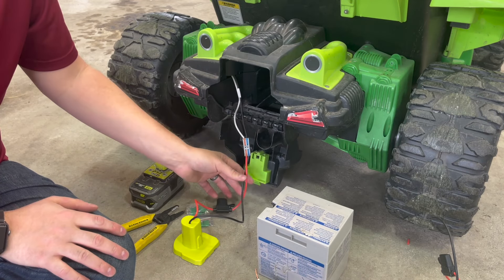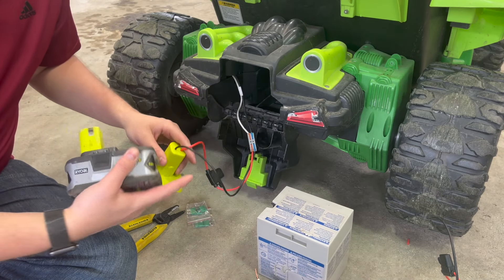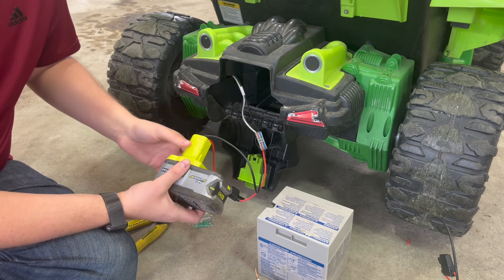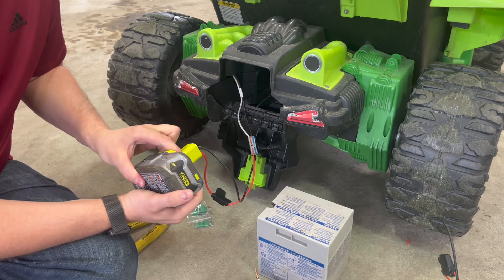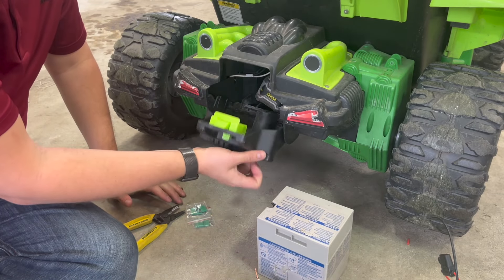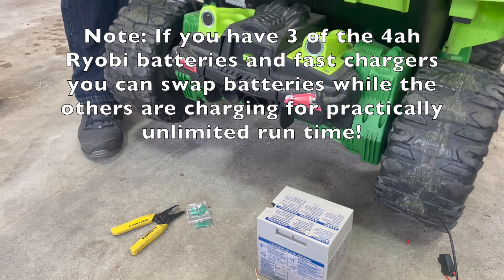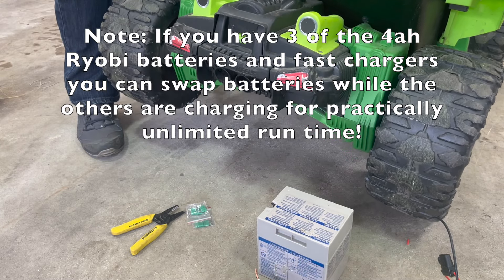Make sure when you're doing those connections that there's no battery connected, because you don't want the wires to be live and potentially shock yourself. Then you snap the battery in, press and release the battery as well, and we can tuck all of this back into the bottom and test it out. Both speeds work like normal, and reverse.